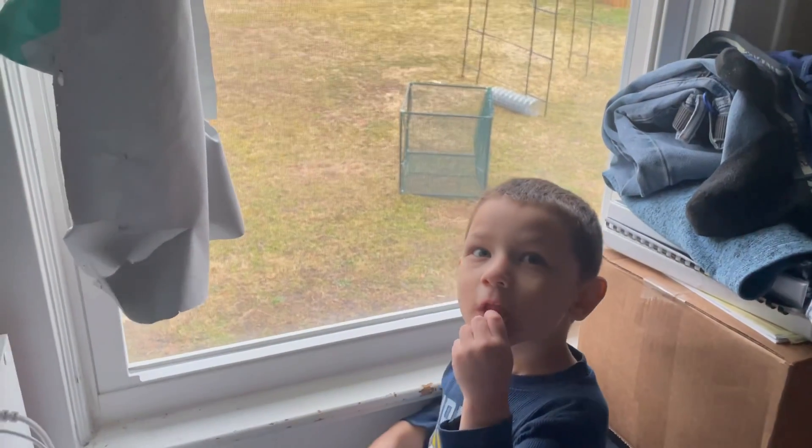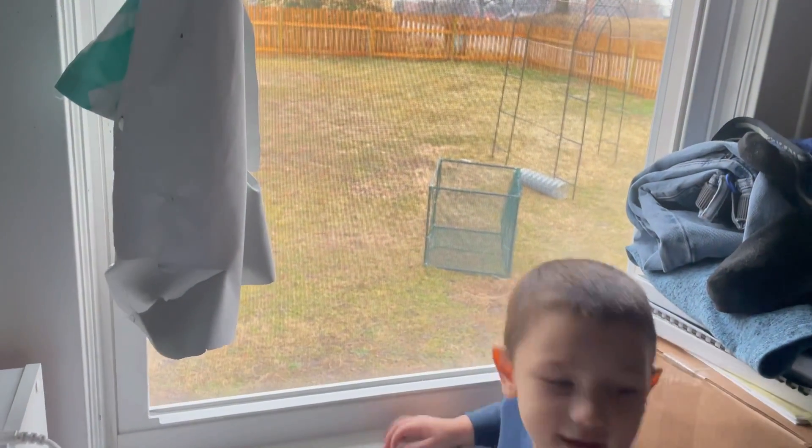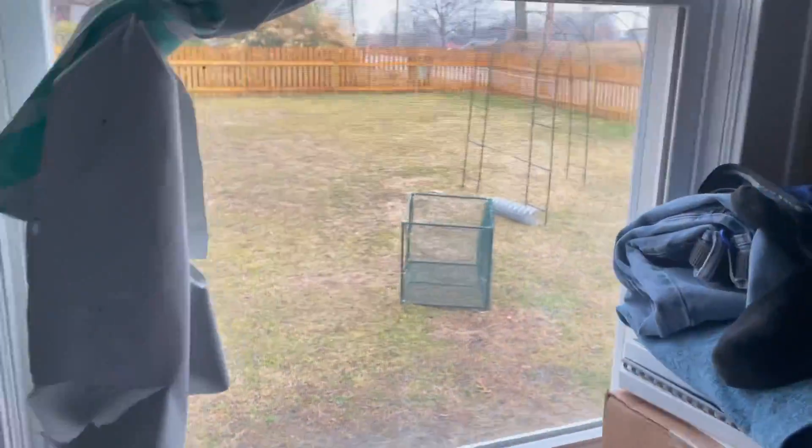You like it? Mommy, I want to play outside. You like my trellis I built? Mommy, I want to play outside. Okay, buddy. But it's not for climbing on — it's just for the planter. Isn't that nice?